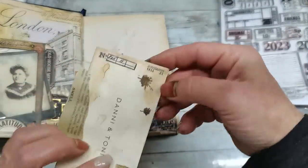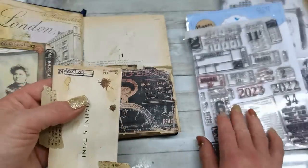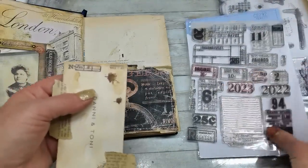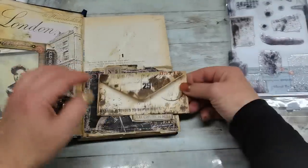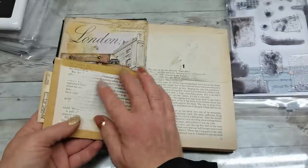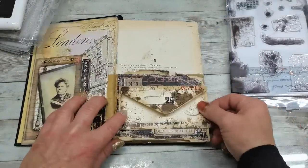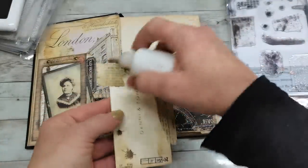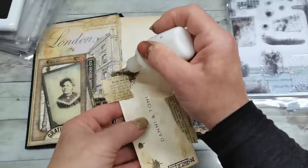And here on this side, I have a Tim Holtz stamp, and this is also from Elizabeth Craft Designs — this teeny tiny little stamp. That's what I have here, because it will be a little bit visible from this side when I flip the page. So I already stamped that, and now I'm able to glue it down. I'm gonna glue it as another pocket — I'm not gonna glue it all the way, just on the sides and on the bottom.